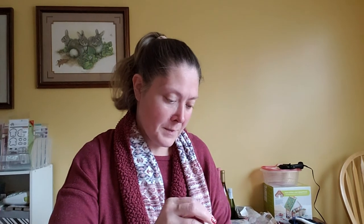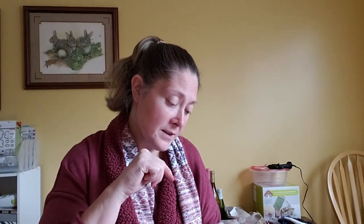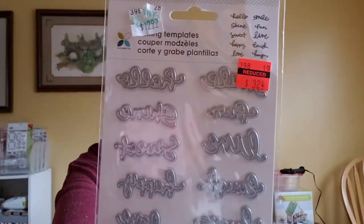Then I picked up this Momentum word die. It was originally $12.99. It has the words: Hello, Shine, Sweet, Happy, Love, Smile, Fun, Live, Laugh, and Hugs. That's what that one looks like — it's by Momentum.